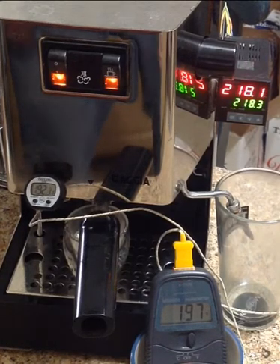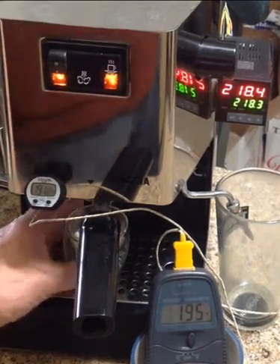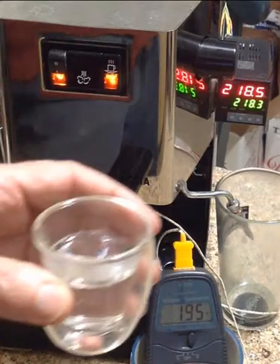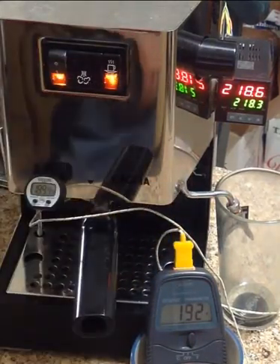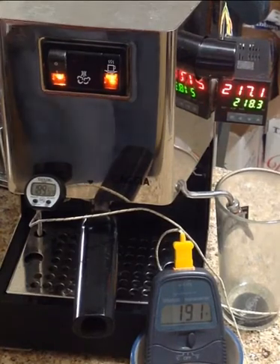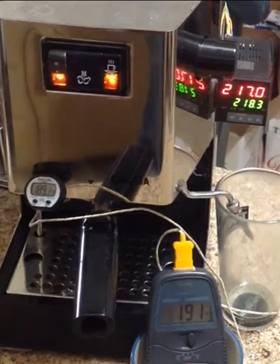I should have my timer out. I'm just going by the volume of liquid that I'm putting in the shot glass. I hope that's useful for some of you.